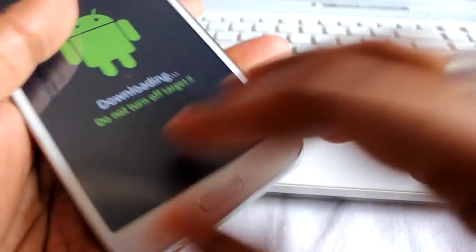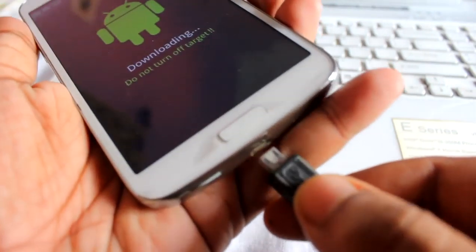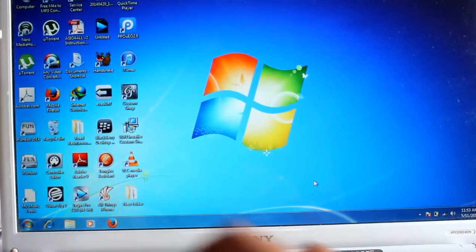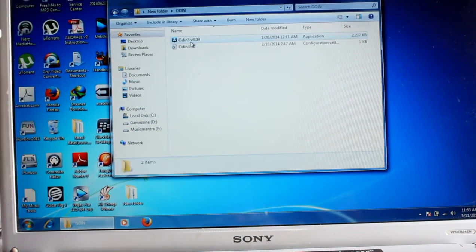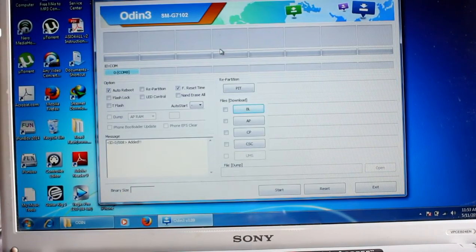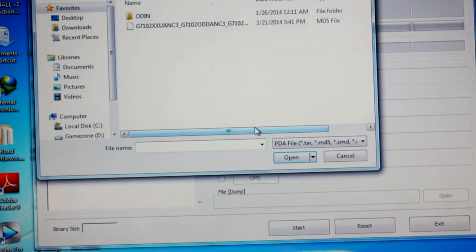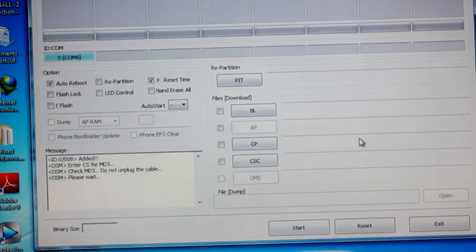Press Volume Up in download mode. Now insert the back cover, connect the device again, and we'll flash the ROM. In Odin, it should show the device as connected. Now select AP — that's the PDA — and select the firmware file. After selecting it will again do that 'please wait' check, so just hold on.